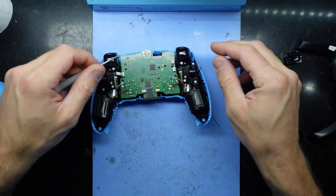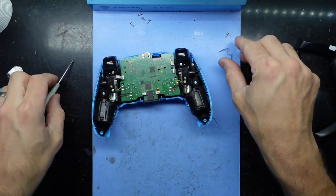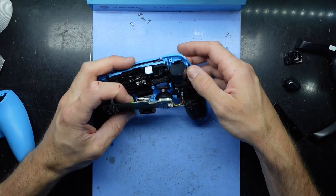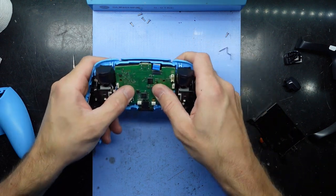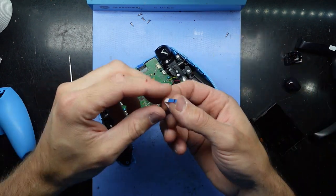Hmm, that was odd — how quickly that one came out, and I don't think I actually touched it. I wonder if that was just somehow a poor connection. Might even just line it back up, reconnect it, and see what happens.